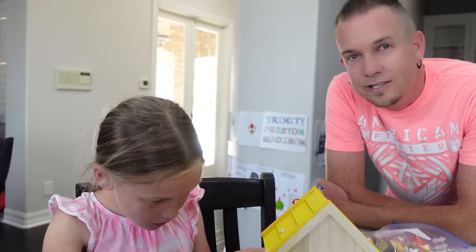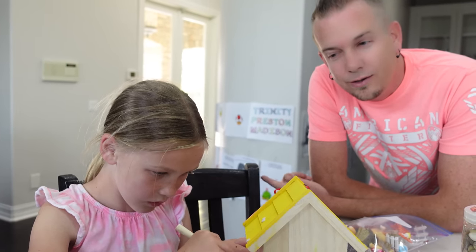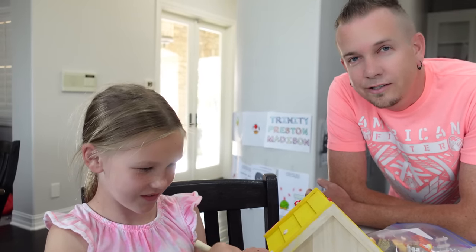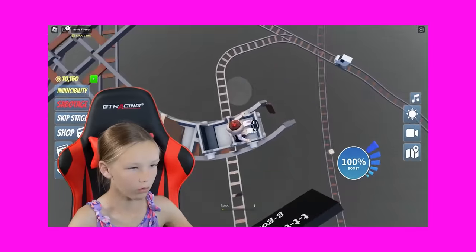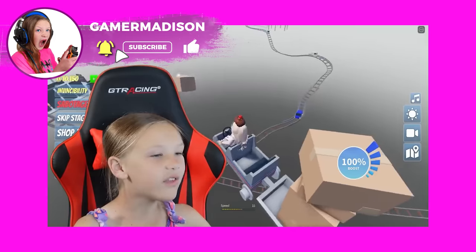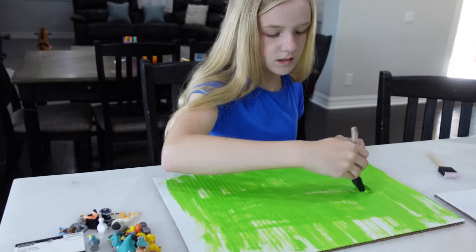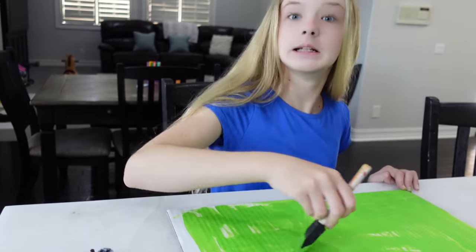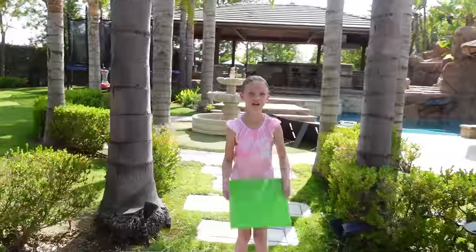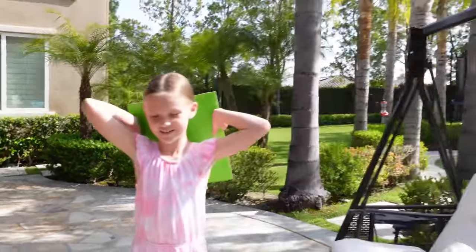Her first gaming video she sounded the funniest, because that was right when she got home with those. Go to Gamer Madison and watch her first gaming video — it was Cart Ride Delivery Service. She sounds funny. Trinity is just about done with her grass, and then we're going to sprinkle on the other grass. But first we need glue to put it on. The grass is painted and ready — now we are going to spray.